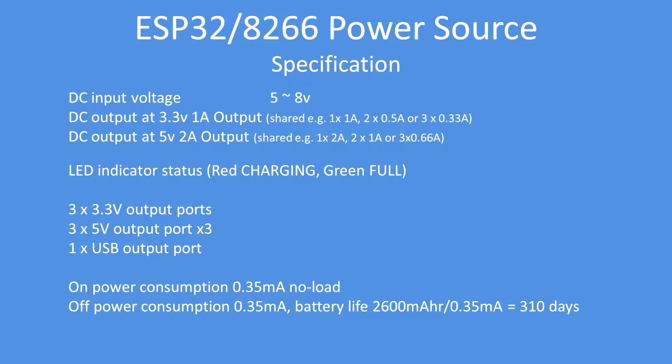The input is via the micro USB Type-C connector. The 3.3-volt output is rated at 1 amp total and the 5-volt output at 2 amps total. The LED indicator changes from red when charging to green when fully charged. Notably, the on and off power consumption is just 0.35 milliamps each, meaning a battery will last approximately 310 days in the off position.